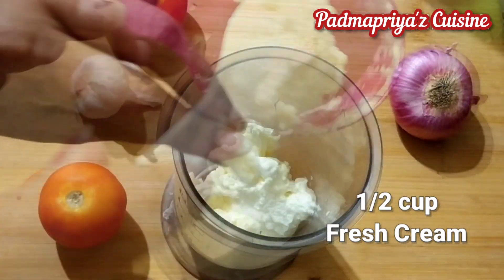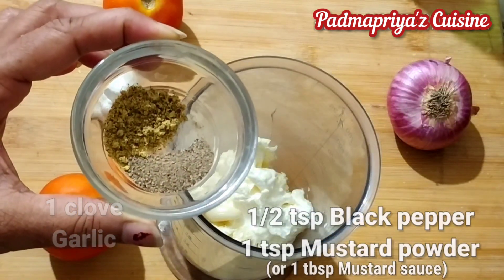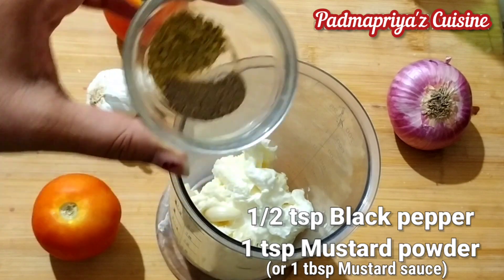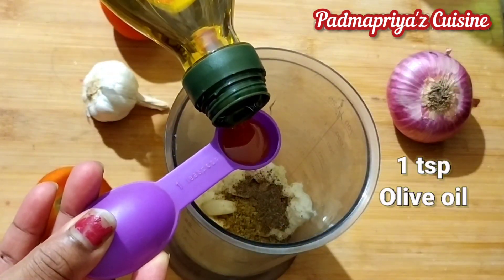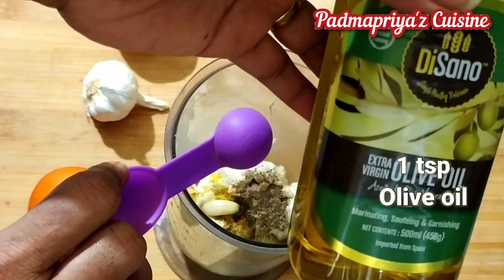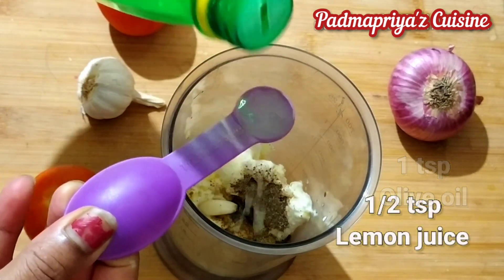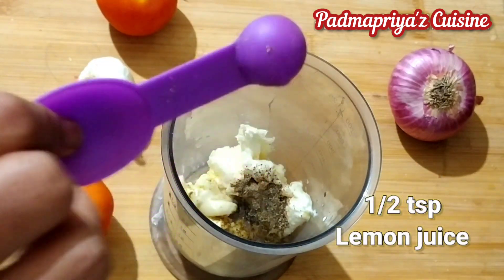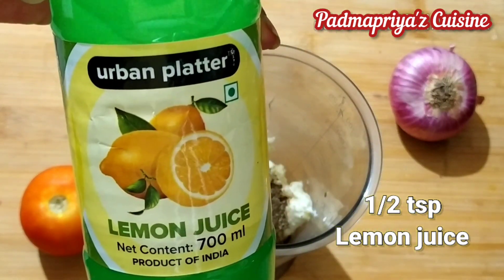The ingredients we need are half cup of fresh cream and one garlic pod, half teaspoon of black pepper, one teaspoon of mustard powder and one teaspoon of olive oil. If available you can also use one tablespoon of mustard sauce instead of the mustard powder. We also need half teaspoon of lemon juice — this is store-bought lemon juice but you can also use fresh lemon juice.